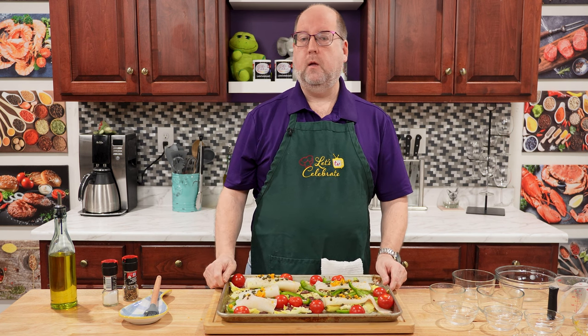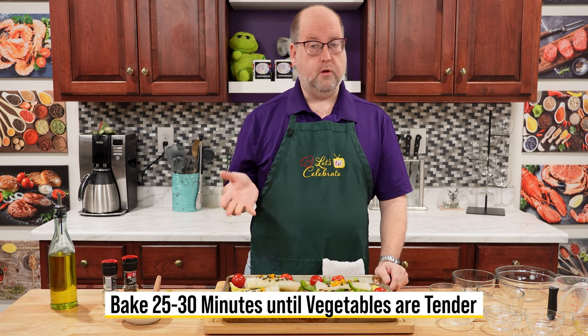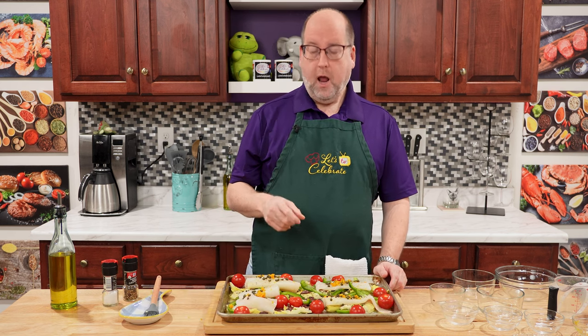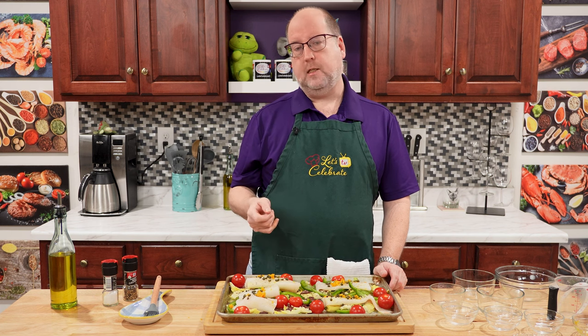This is ready for the oven. My oven is at 450 Fahrenheit, 230 Celsius. I'm going to bake this for 30 minutes, or until the vegetables are tender and the fish flakes easily with a fork. So off to the oven.